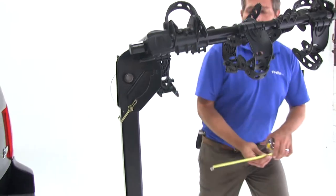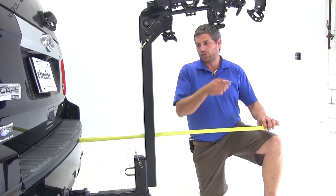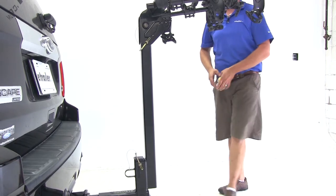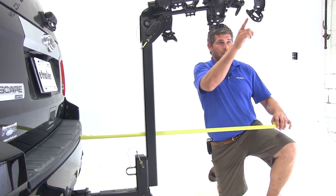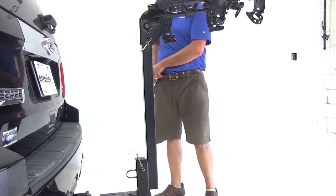Let's get another overall measurement now that we've extended our arms. With them in the extended position, we've added about 37 and a half inches to the length of the Escape.